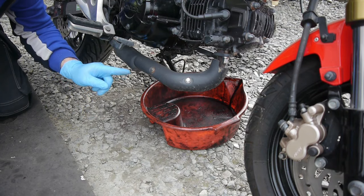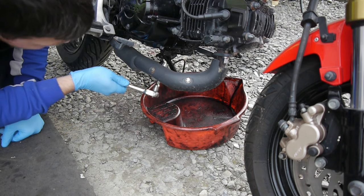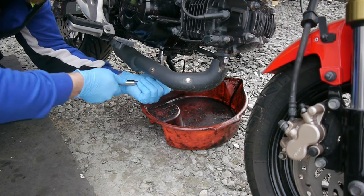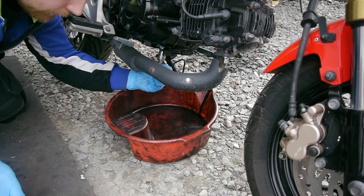Now after the bike has warmed up, we'll remove the sump plug, which is a 17mm socket, and drain the oil. Be careful of the hot exhaust.